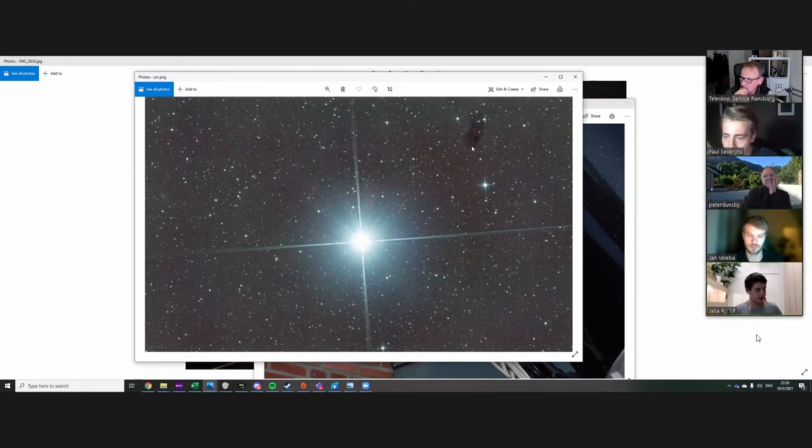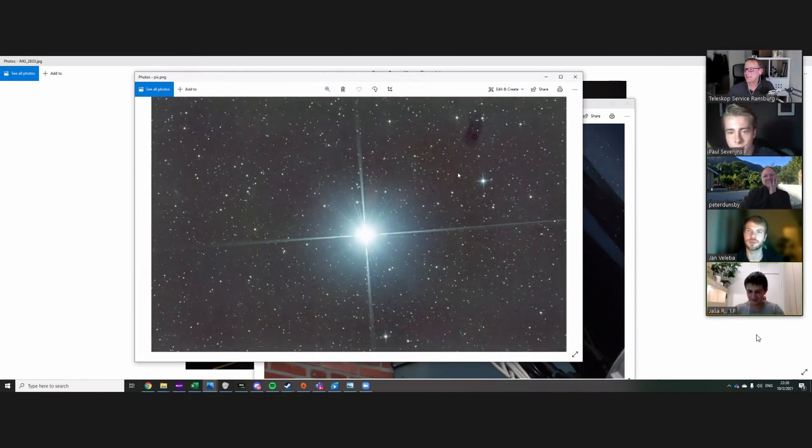That's most likely a dust spot on the sensor — if it were on the corrector it would be a huge ring, not that sharp. I may have to clean the sensor, but I'm thinking I'm just going to buy a new camera. So that was it for my deep sky images.